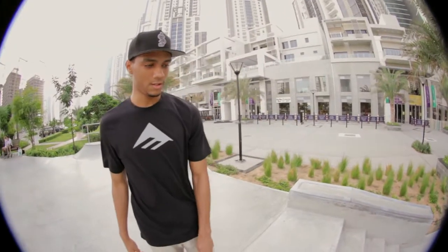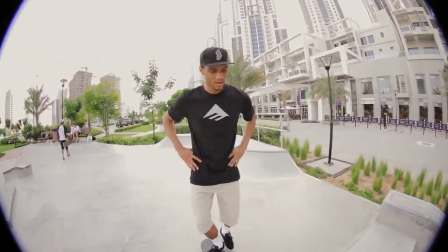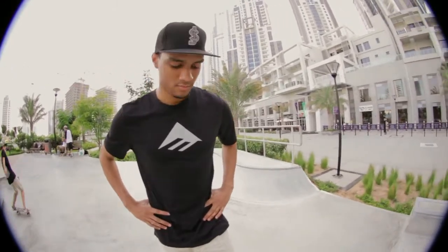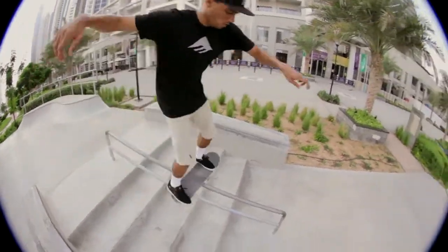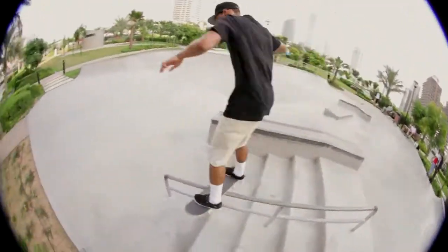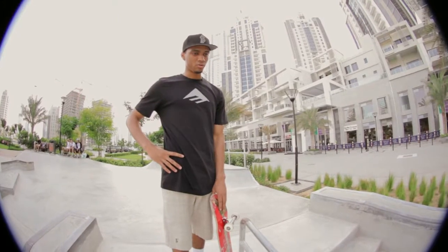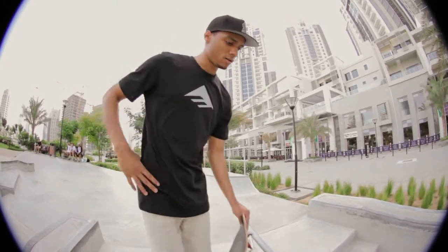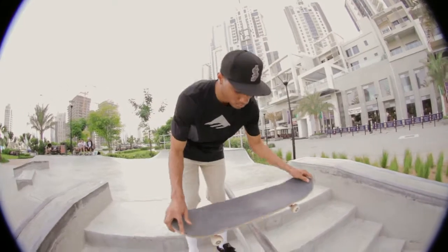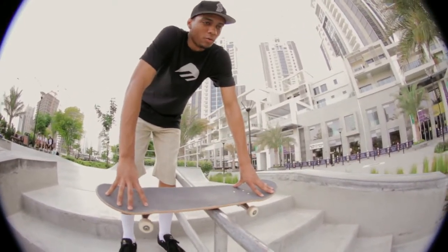Alright, so first thing you want to do on a boardslide down a handrail — I come at a slight angle to the rail. However you come on the flat bar, that's how you're going to come on it on the handrail. If you're new to boardsliding down handrails, make sure you've got good ollies, a decent amount of ollies. And when you come on the rail, make sure it is waxed or you will eat shit.